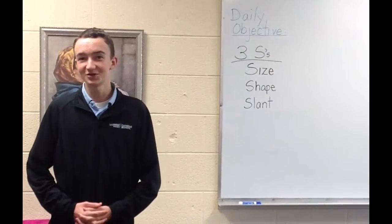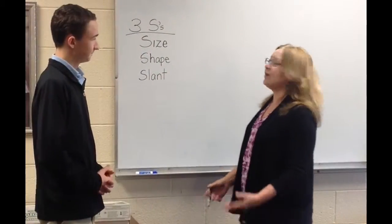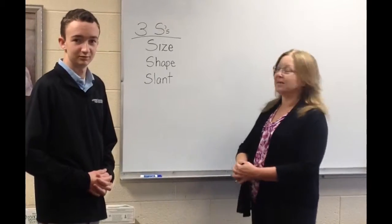Well, Lansing Catholic, I am here in Ms. Walker's room to learn the basics of cursive writing. My three tips for having beautiful cursive writing are to pay attention to the size, shape, and slant of your letter.